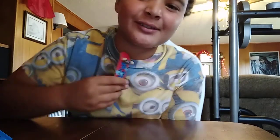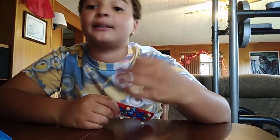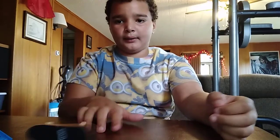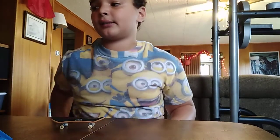Hey guys, welcome back. Today I have a fingerboard, so I'm going to teach you some fingerboard tricks. I'm going to teach you three fingerboard tricks — I'm going to make a lot of fingerboard videos — but I'm going to teach you some basic tricks for beginners. Three basic tricks for beginners on the finger skateboard.